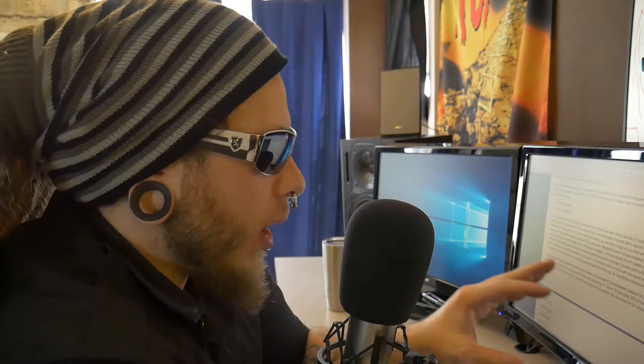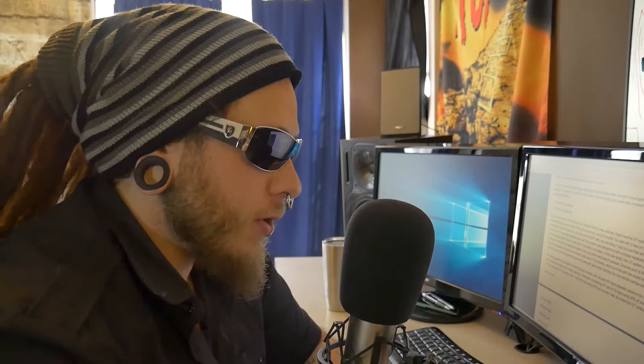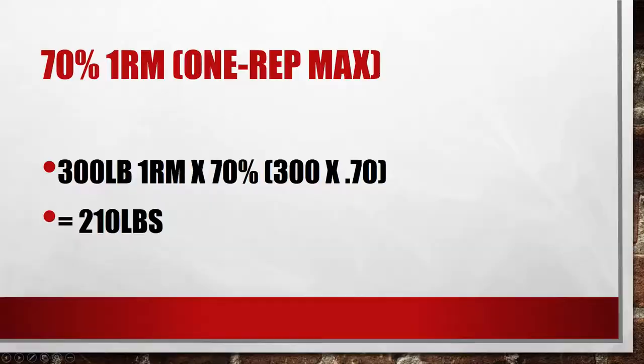Here are the basics of how the 3-7 system works. You use a moderate weight equal to about 70% of your one rep max and do five sets: three, four, five, six, and seven reps. Consider bench press — if you're bench pressing 300 pounds for one rep, your working weight for the 3-7 system would be right around 200 to 210 pounds. It's very easy to understand: 70% of your one rep max.